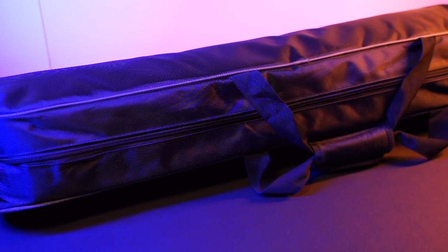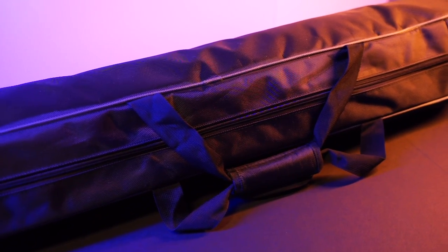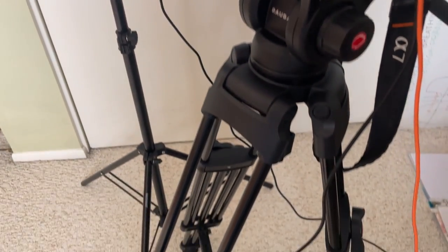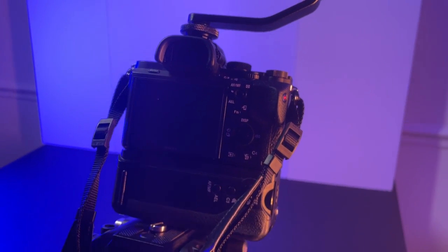It arrives inside a nice carrying bag that protects it and makes it easy to travel with. I use it with my Sony Alpha and an external monitor, and it's a great setup for interviews. It has smooth tilting and panning, and it's easy to fix the head and the height.